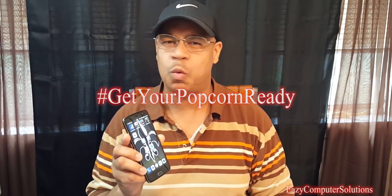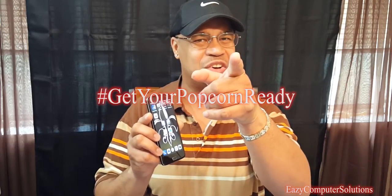So get your popcorn ready and follow me on this journey. Let's go.